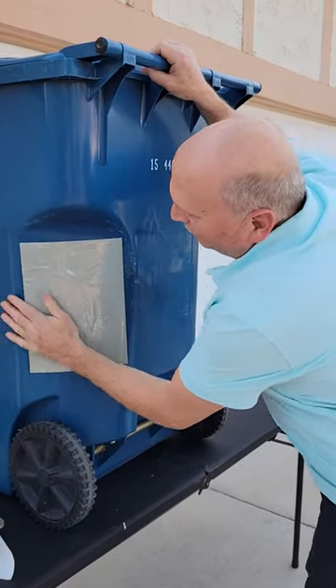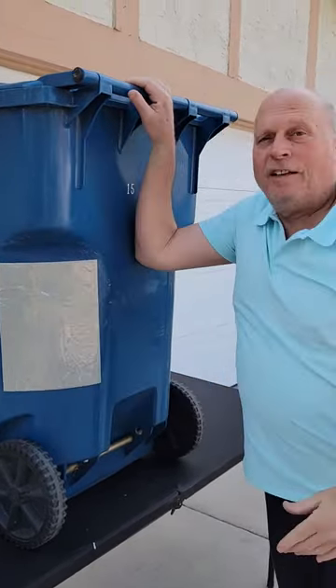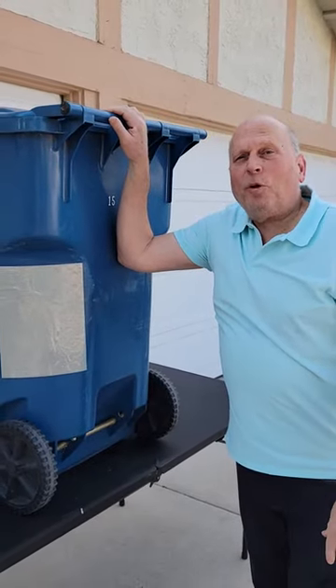It's as pliable as a Band-Aid when it comes out of the package and after it cures it's as hard as steel. And that's how simple it is to repair your rollout carts.